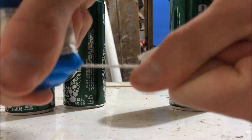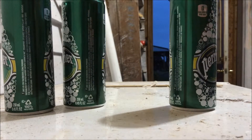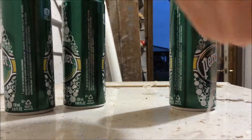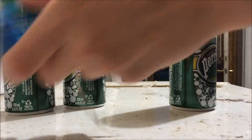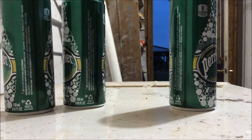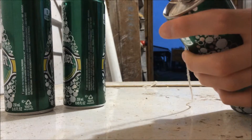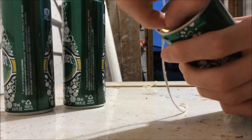Now you might be pulling on your string and it won't come out. In that case, just switch to the other side because it's a lot easier. Here's where it gets really hard — you have to thread the string through each top of the can.